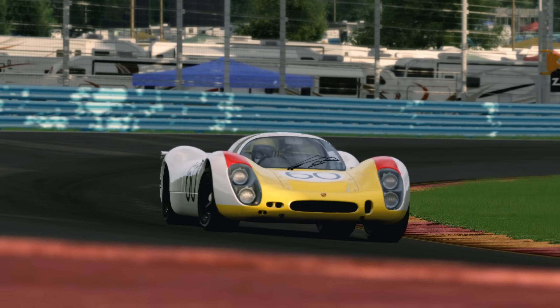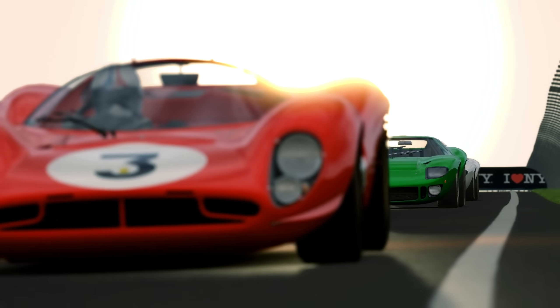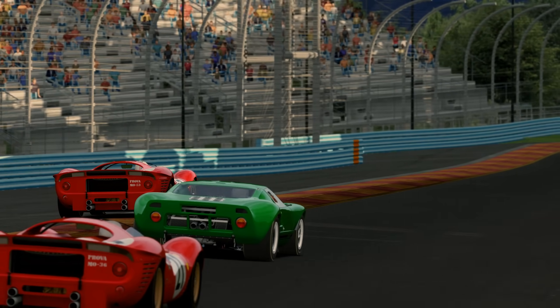Hello fellow sim racers, and welcome to part 4 of this sim racing setup guide. In this video we're going to be talking about anti-roll bars. If you've not seen the first three parts, then a link to a playlist containing all of my setup videos should be in the top right hand corner of your screen.